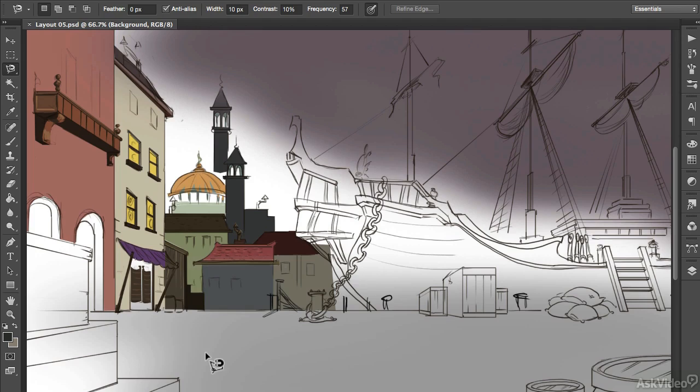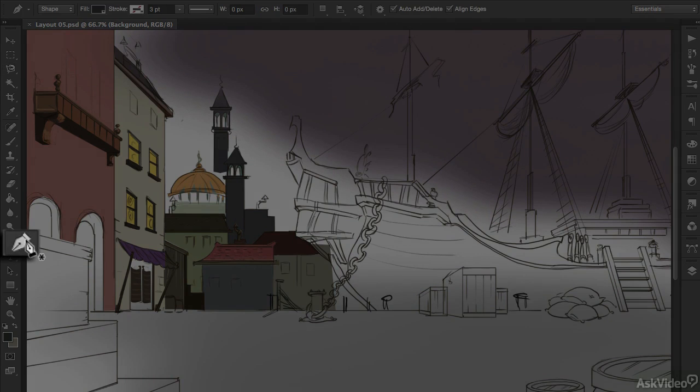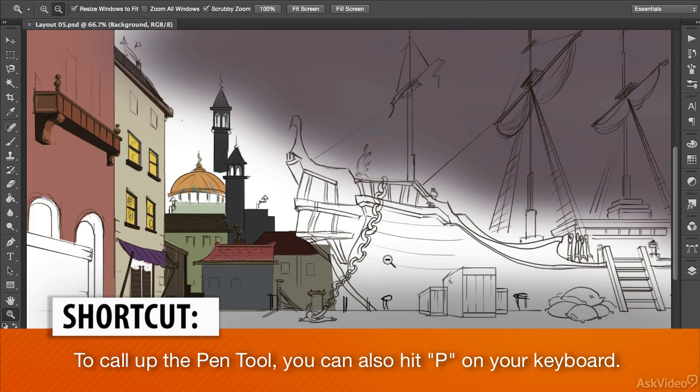In this tutorial I'll introduce you to a third tool that you might find really helpful with colouring and that's the pen tool. I use the pen tool a lot because it offers a lot more flexibility and control than the two lasso tools I've been working with so far.